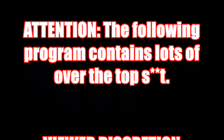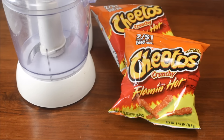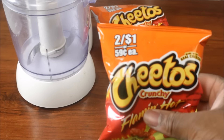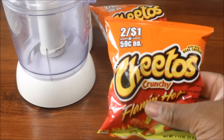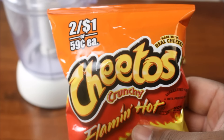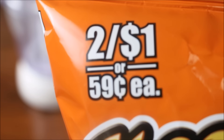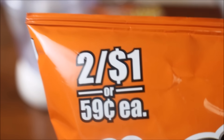Attention, the following program contains lots of over-the-top shit. Viewer discretion advised. Let me start out by addressing this bullshit we have here. We have Cheetos charging everybody and they mamas 59 fucking cents for this little ass sampler pack of hot cheddar air, and had the audacity to say two for a dollar like that makes any fucking difference.